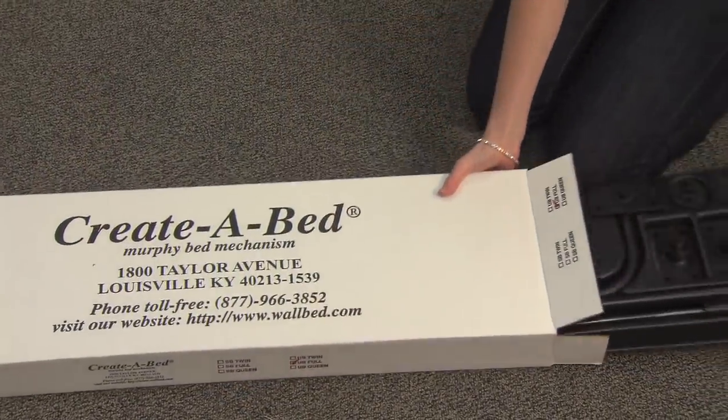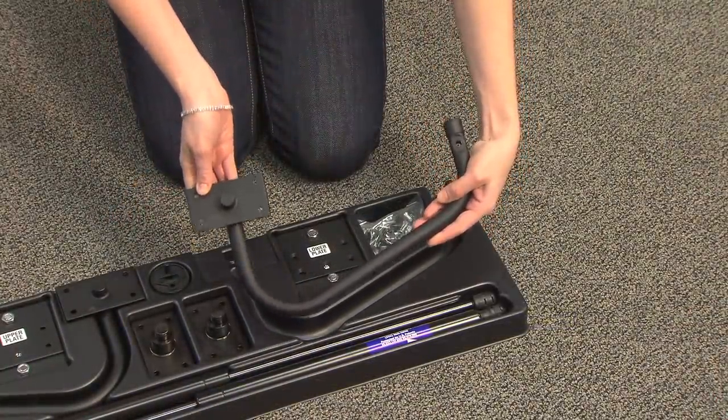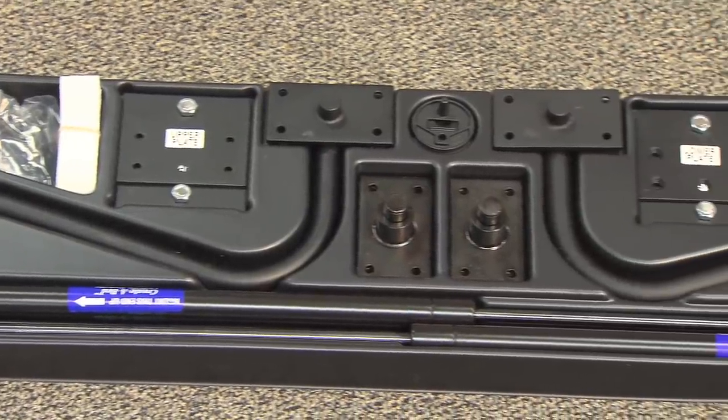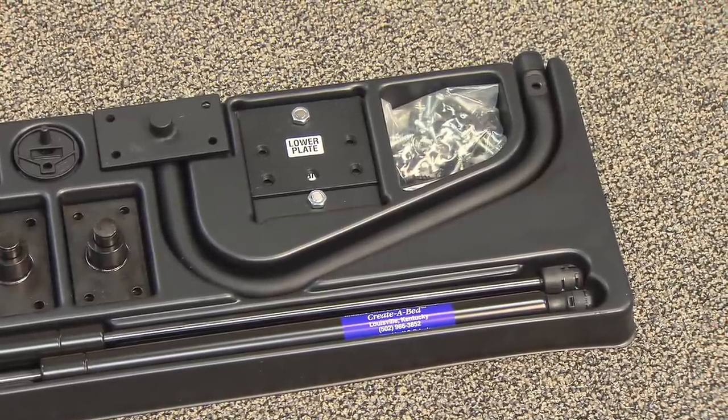The Create-A-Bed Murphy Bed mechanism was designed to be the most reliable, least complicated system you can buy. Because it was engineered for durability, dependability and daily use, it's been preferred for many years by hotels, apartments and condos.